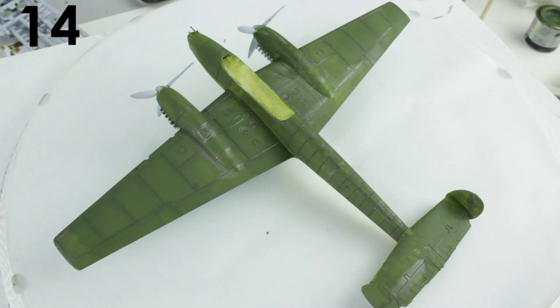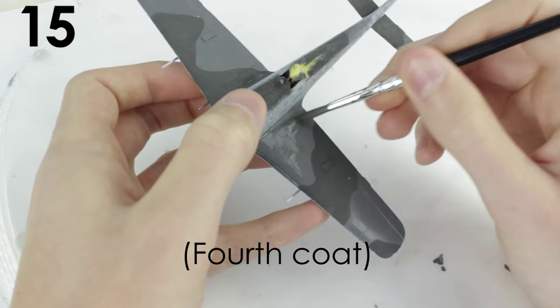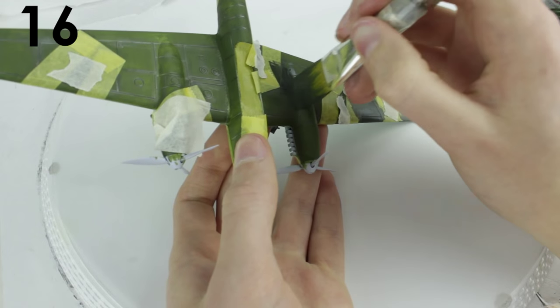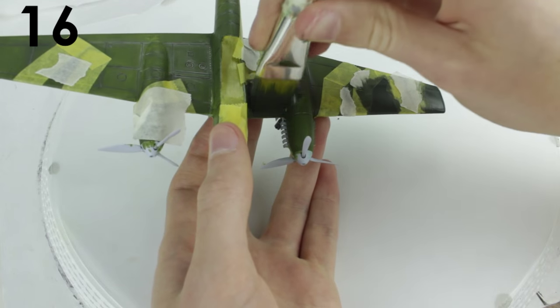Paint the lightest color first where possible, as it is harder to paint a lighter color over a darker one. Apply at least three to four thin coats of paint — never one thick coat. Use masking tape to get straight sharp edges between colors, and brush away from the tape to avoid a paint buildup along the edge.